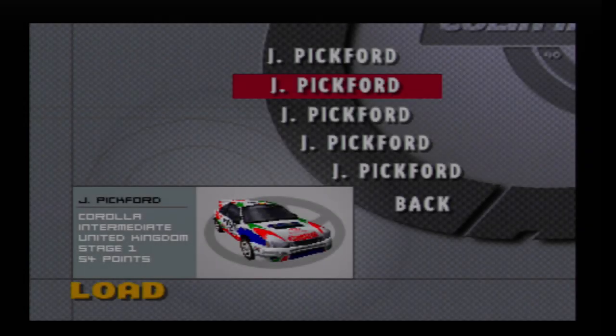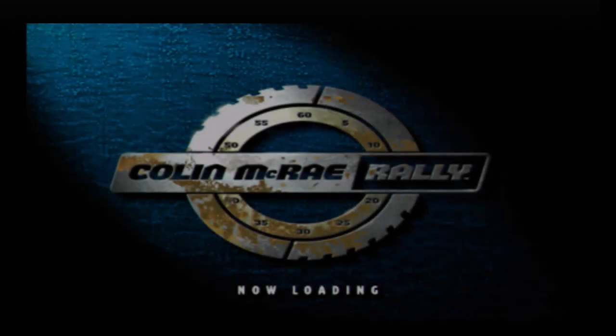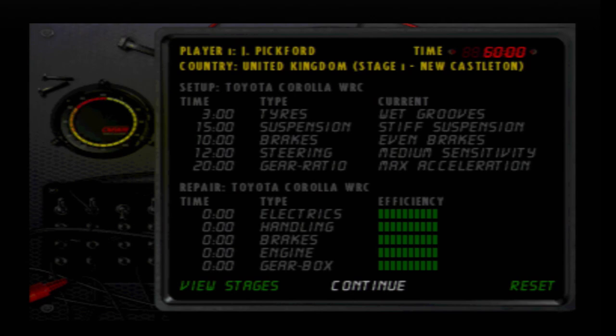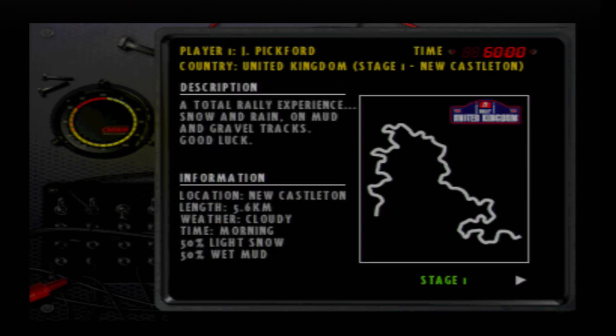Rally United Kingdom is the eighth and final round of the Intermediate Championship, and where we will officially be going ahead with making sure that I do my level-headed best to hold on and win the championship. After looking back on my previous video file, which I have not looked back on now for a few weeks, I figured now was the best time to get started with this.